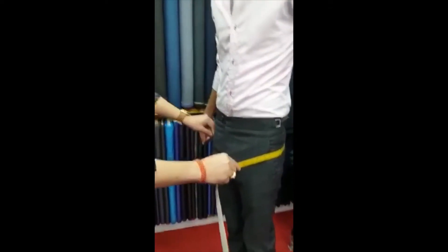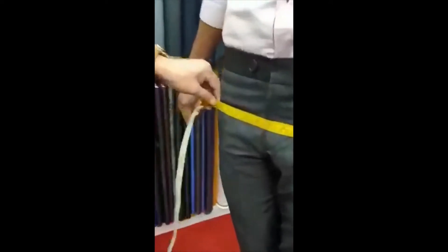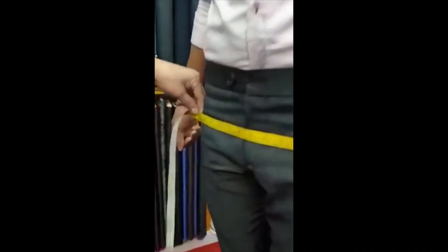And I move to hips, around the bumps. Just exact. 34 and a half — it's around the bumps, 34 and a half.